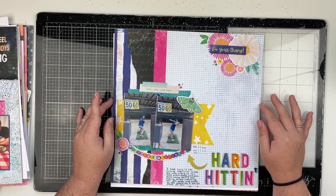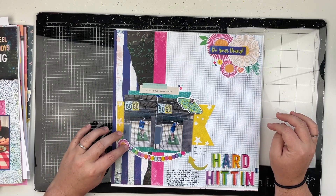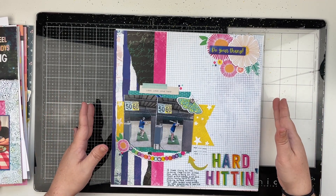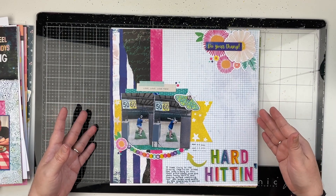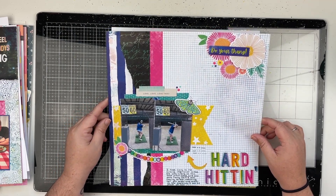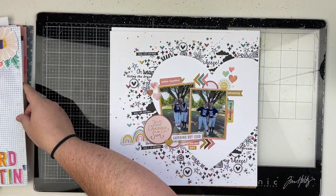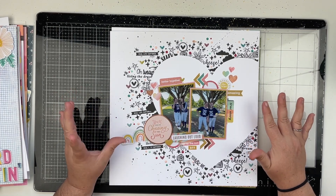Next up is one that I created live for my Patreon — that was a lot of fun. If you're a patron, the replay is posted on Patreon and also in our Facebook group, so you can go re-watch it if you missed it live. This one was using the Vicky Boot Color Study collection again, and I just absolutely love this one — so much patterned paper!